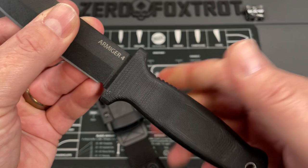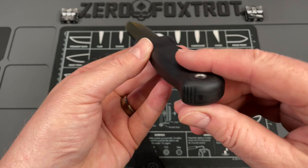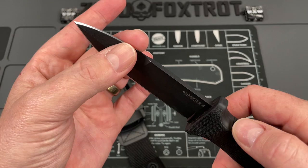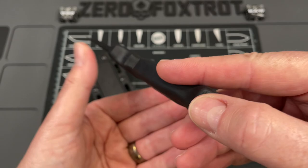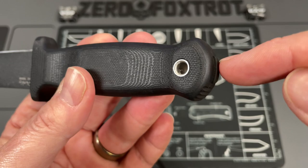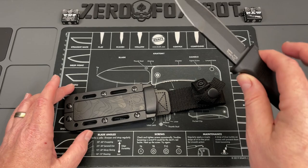There are ridges in the blade that give you a way to index. If you look at this from the spine, you have no way of knowing which side is the full edge and which is just the swedge. So while the ridges are also there for grip, they definitely let you index — even in the dark, you can feel them on the spine. The tang has been exposed if you want to use this as a glass breaker or impact weapon in a tactical or fighting scenario.